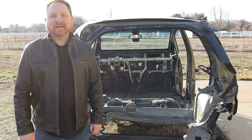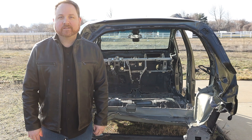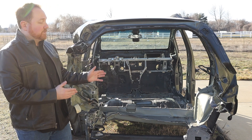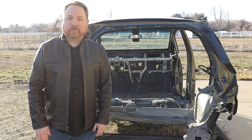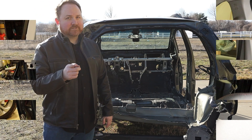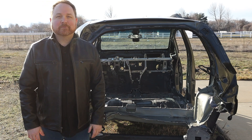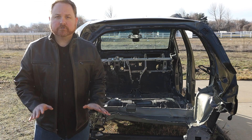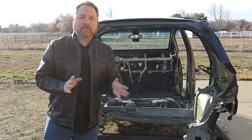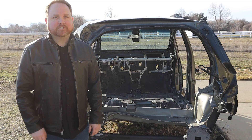Welcome back. Today I'm continuing the process to convert my 1981 DeLorean to an electric vehicle. On today's episode, we're going to be completely ripping apart the interior of our donor vehicle, this 2019 Chevy Bolt. We're going to take it from this to this. To catch you up quickly, we're taking the entire drivetrain out of the Bolt — the electric motor, the inverter, the batteries, the electronics, everything — and swapping them into the DeLorean. This is Project Lightning.